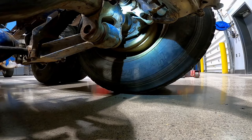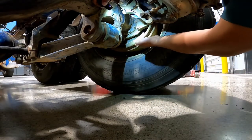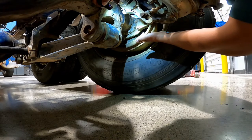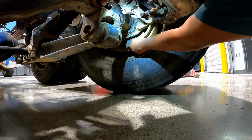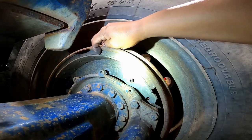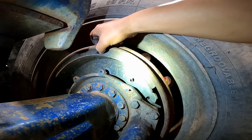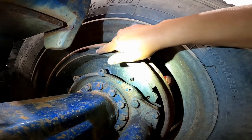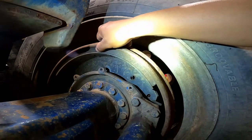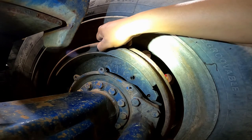Brake drums, rotors, and lining pads: check the drum or rotors for excessive wear or cracks. On some brakes there are openings where the brake lining or pads are visible. Verify that the lining or pads are not cracked or broken, and that there is at least a quarter of an inch of thickness.